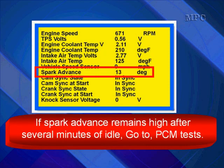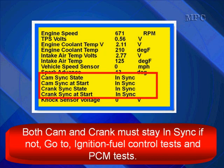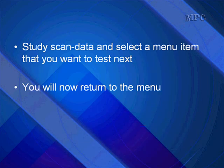If spark advance remains high after several minutes of idle, go to PCM testing. Both cam and crank must stay in sync during the road test. If not, go to ignition fuel control testing and PCM test. Study the scan data and select a menu item that you want to test next. You will now return to the menu.